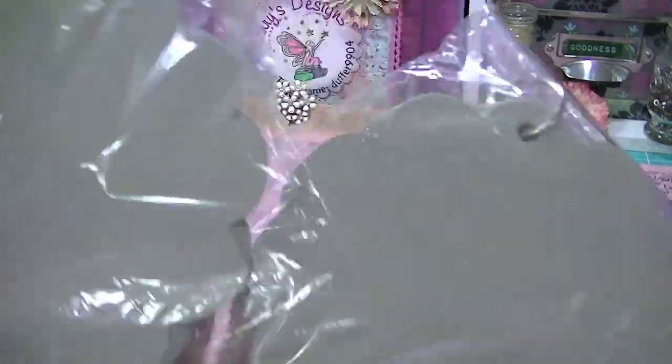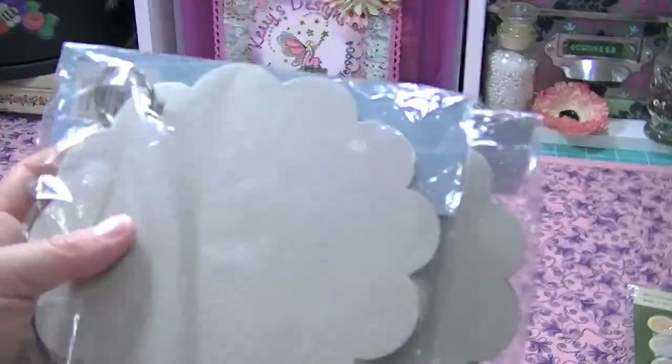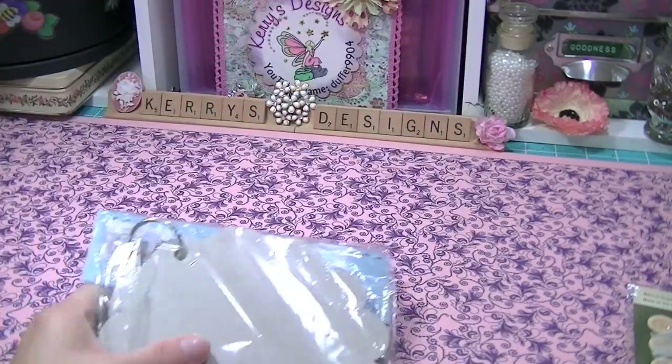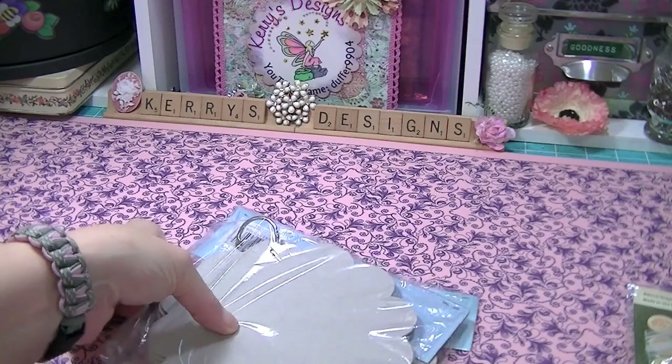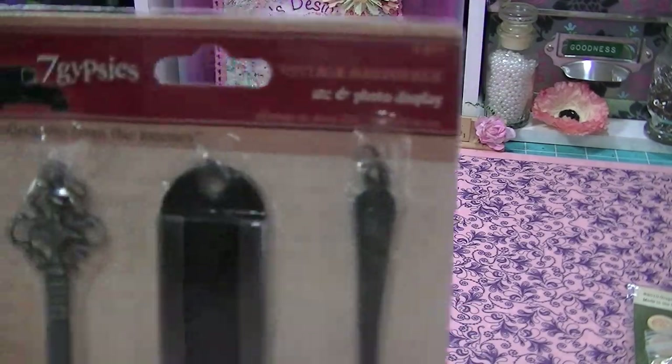I've got two of these ColorBot chipboard books, so I need to do some stuff with those. I can see using these. I've already formulated ideas, Jen. And some Seven Gypsies too.